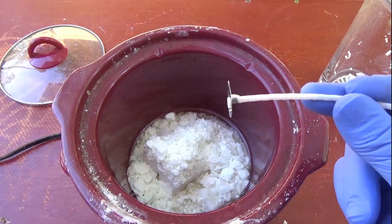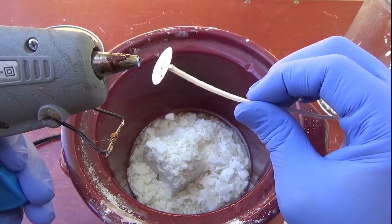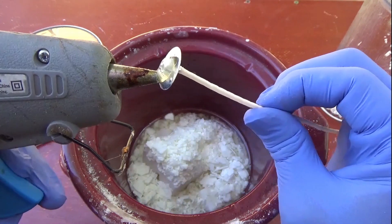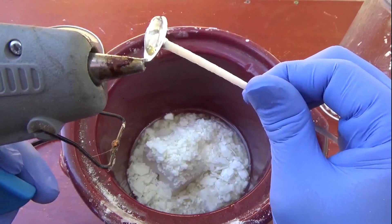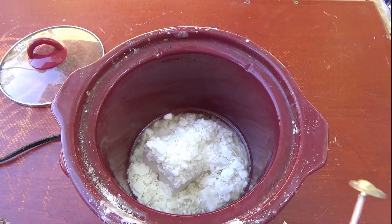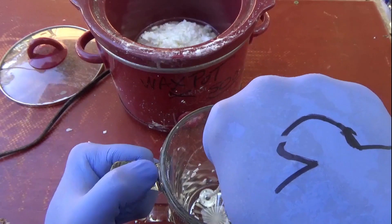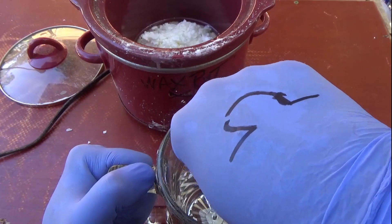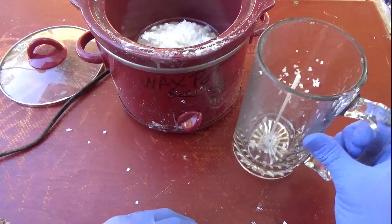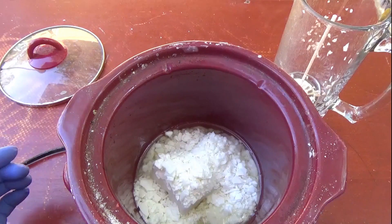Now while we're waiting for this to melt, we'll just stick a little bit of hot glue on the bottom of the wick — you can do wax if you'd rather. I doubt it'll get down this far. We're just gonna stick this right in the dead center of the cup. Perfect. And that'll be our wick. Look, we're already melting a little bit!